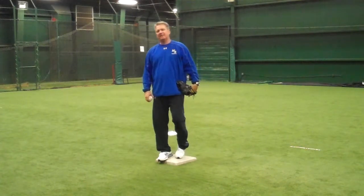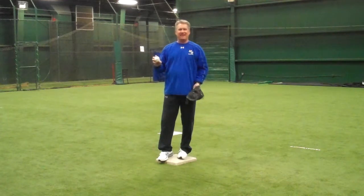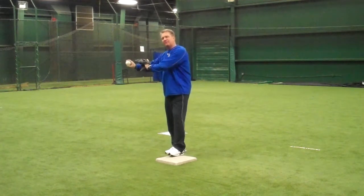Hi, this is Kevin Seitzer of Mack and Seitz Baseball. Today we're going to talk about turning a double play at second base on a feed that takes us behind the bag.